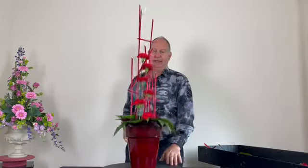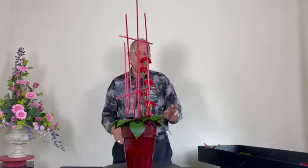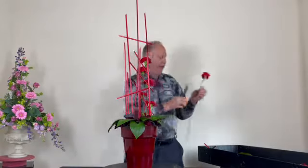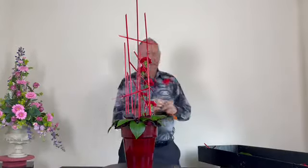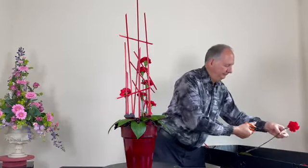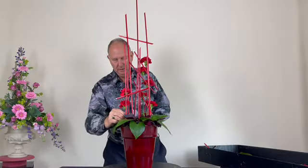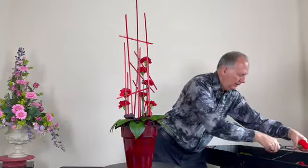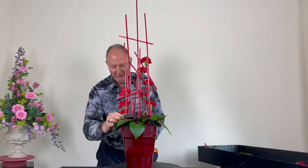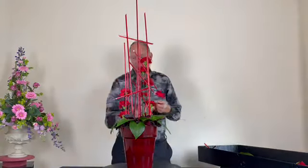I've added a line of carnations coming down one side in the red and green colour scheme. Just to balance the other side I'm adding a few more carnations flowing down to one side. Don't be frightened to cut your stems down short — sometimes people don't like to cut a long stem by just a few inches.